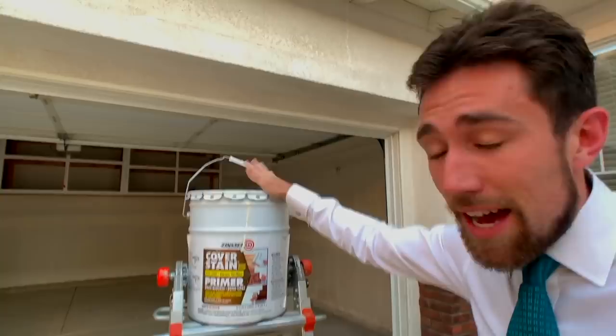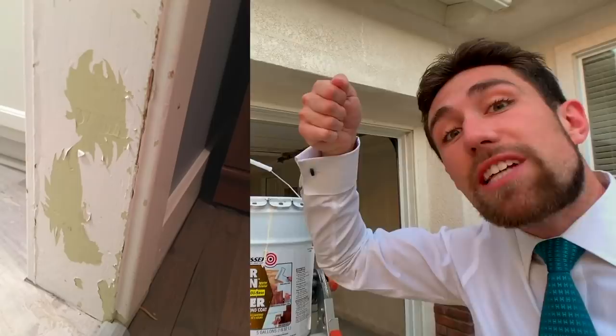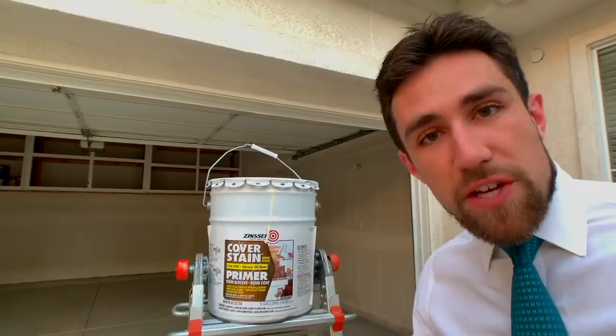This Zinsser Cover Stain — and this is not a sponsored video — is amazing. I used to buy the little quarts of Kills Primer to prime any wood, or anytime I had oil-based paint on walls or doors where latex just comes peeling off. Those little quarts are really expensive and annoying. Get this instead. They actually sell this in the five-gallon because it's a low VOC formula, which is good if you're worried about VOCs — basically just the chemical stuff that goes in the air, and some people think it makes you sick. They're probably right.